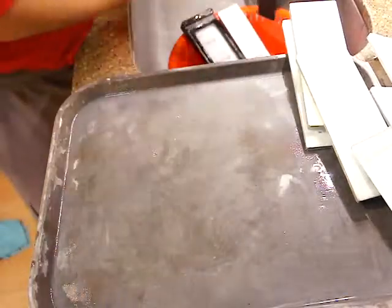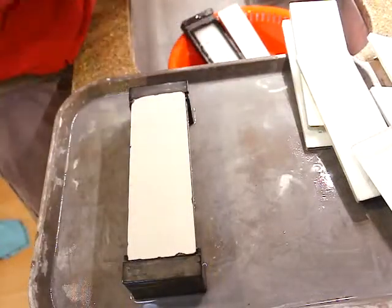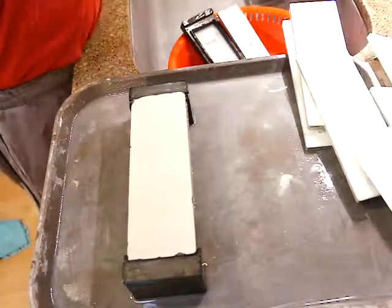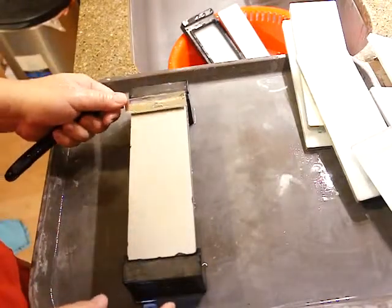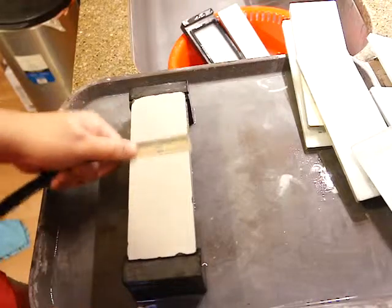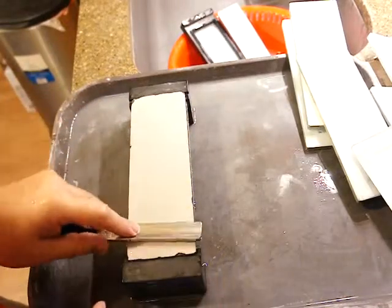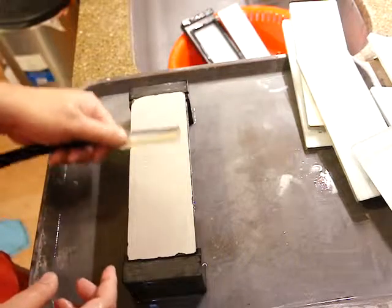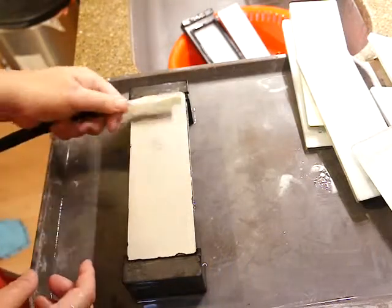The final sharpening is very sensitive, so we have to remove all lower-grit particles. Wash your hands well and wash the whetstone well too, and the razor — don't touch anywhere else to avoid contaminating it with larger particles. It's similar to the 2000: at the beginning use a little more pressure, and toward the end use less pressure and shorter strokes to sharpen more accurately.